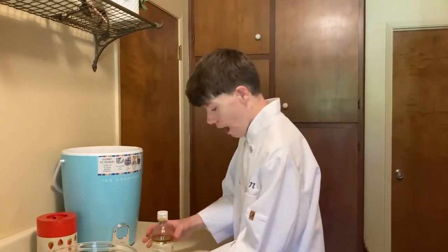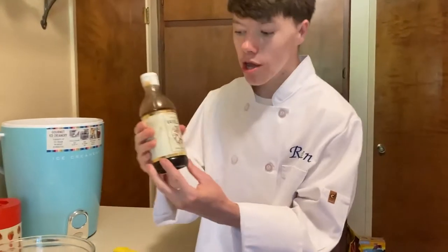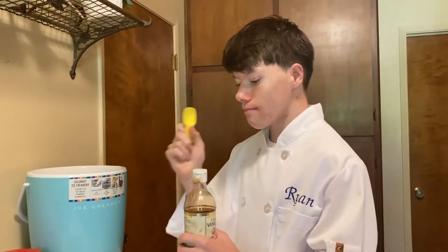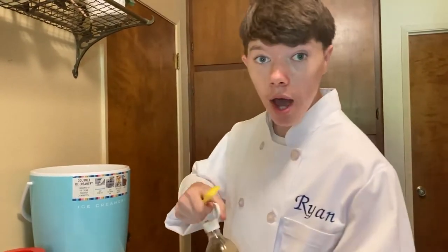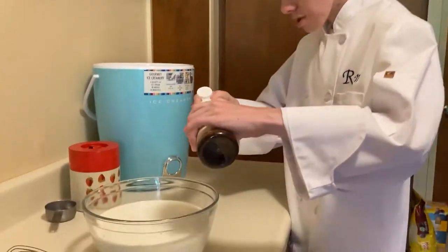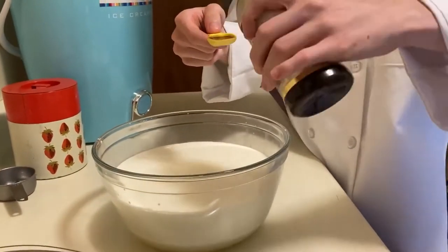Finally, we have the pure vanilla — and this is what makes it vanilla ice cream. We have a one-teaspoon measure here, so we're gonna do it four times to equal four teaspoons. Make sure to pour over your bowl so you don't make a huge mess.